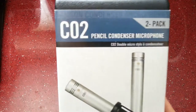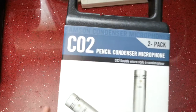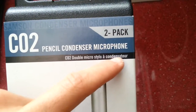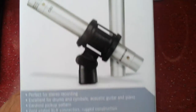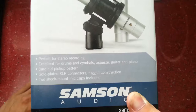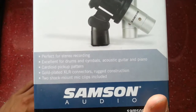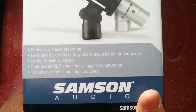These were off eBay — they were just under 70 pounds, 69 pounds 50 I think. The box reads: Samson condenser microphones, CO2 pencil condenser microphone, two-pack. You can see the microphones and the clips on the packaging. It says perfect for stereo recording, excellent for drums and cymbals, acoustic guitar and piano. They have a cardioid pickup pattern, gold-plated XLR connections, and rugged construction.